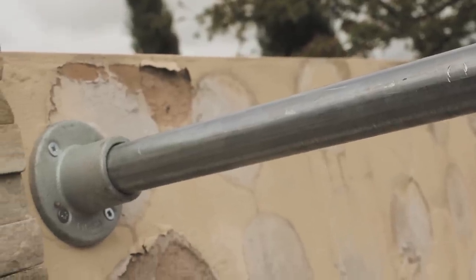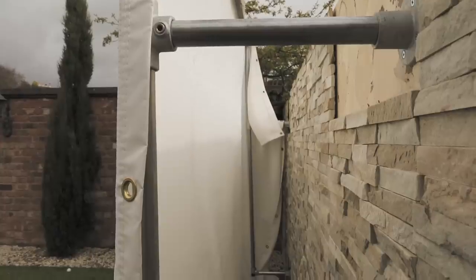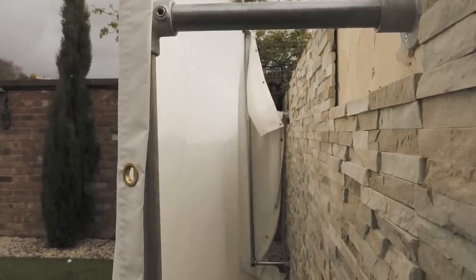Then it's a case of attaching it to the wall — very simple, a few drill holes. I've used clamps attached in four positions onto the wall to keep it nice and secure. You could also run the two legs right down to the bottom, and if you're securing to a concrete base it might be ideal to secure them at the bottom as well — but that's very much up to you.